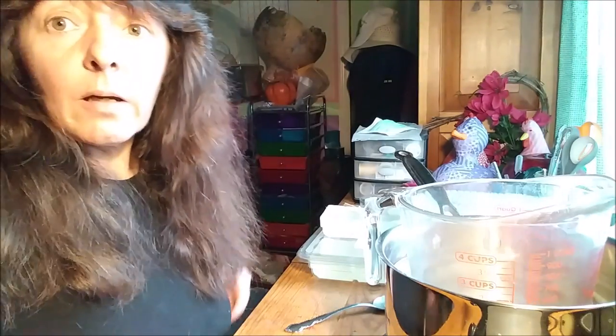Hi guys, welcome back to the channel! Today we're going to do a little bit of a science experiment. I saw this 12-second clip on the internet the other day, and I really enjoy making soap — I have all kinds of soap molds and stuff. I saw this one in particular and I'm not really sure it'll work, so today we're going to do science experiment number 872 and see if it really works.